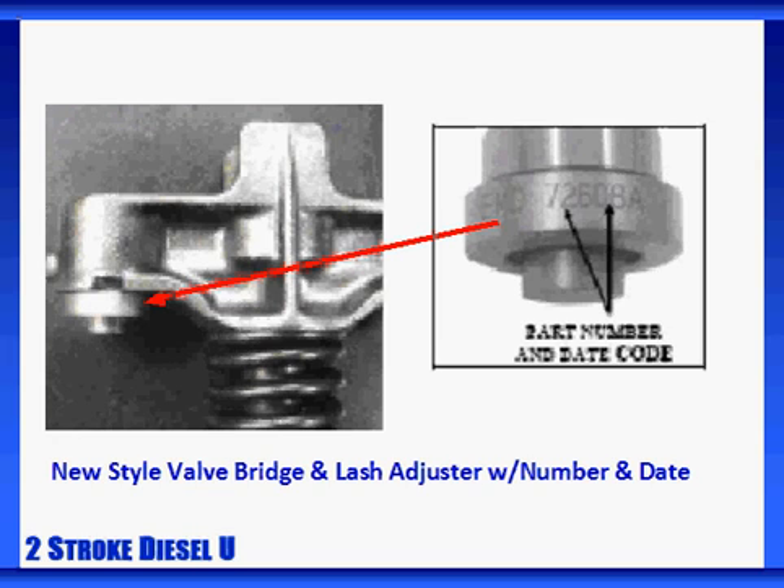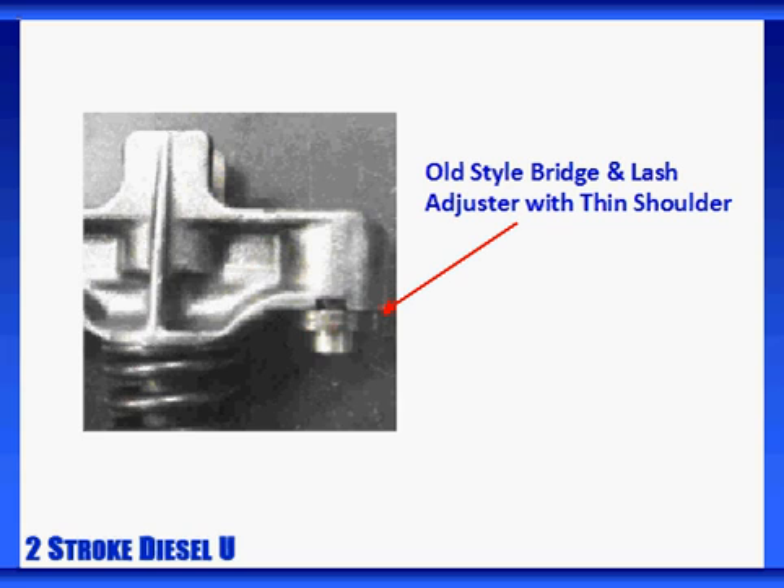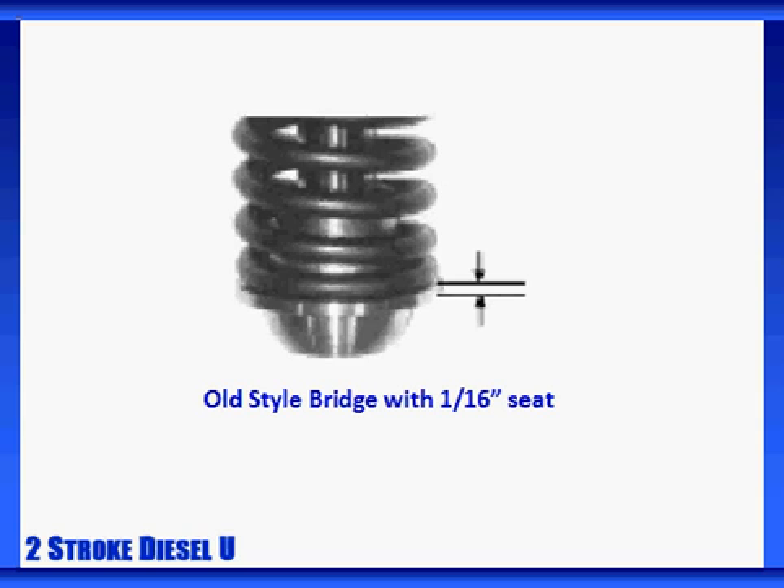For any new or rebuilt valve bridges applied between 2004 and 2009, if they're not clearly marked on the valve bridge and on both lash adjusters, you'll need to inspect them to determine their style — especially if they've been remanufactured or supplied by non-EMD aftermarket vendors. Check your valve bridge assembly for an assembly date stamp and a part number stamp. The new valve bridge features a thick shoulder, where you'll also find the part number and the build date for the lash adjuster itself. On the bottom of the valve bridge, the spring seat on the new style bridge is 3/16ths of an inch thick. The old style bridge features a thinner shoulder, and its spring seat is just 1/16th of an inch thick.